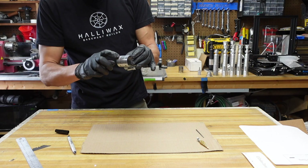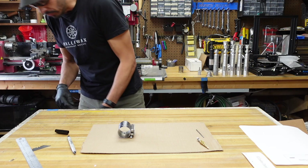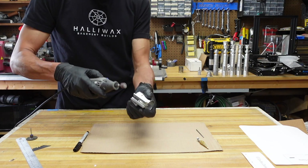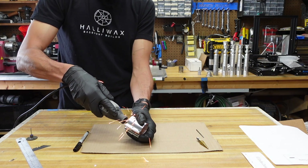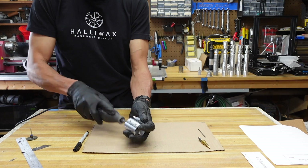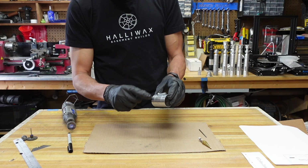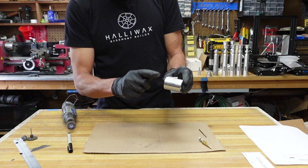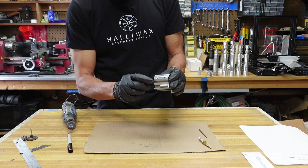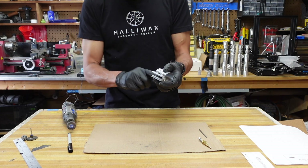Now that we've got the clamp center-punched, I'm just going to get the Dremel out and Dremel off these tabs — the clamp tabs inside. When sanding the tabs I try to alternate, so if I start with this one, I do that one, then that one, then that one. Because once, a very long time ago, when I was sanding them I heated it up so much it stained the nickel finish — or the chrome finish. Lesson learned on that.